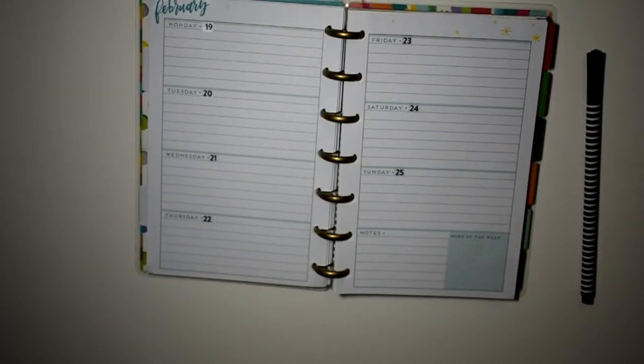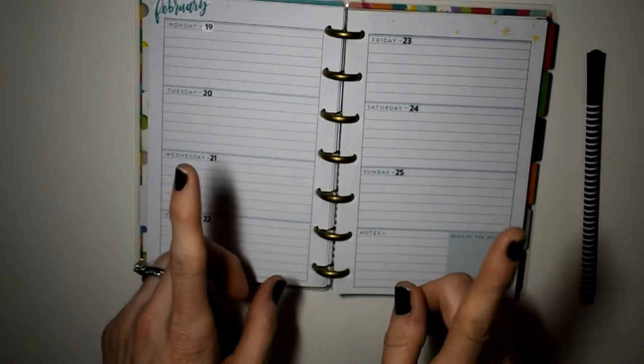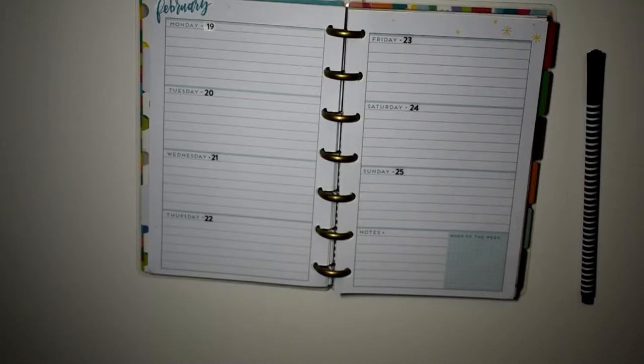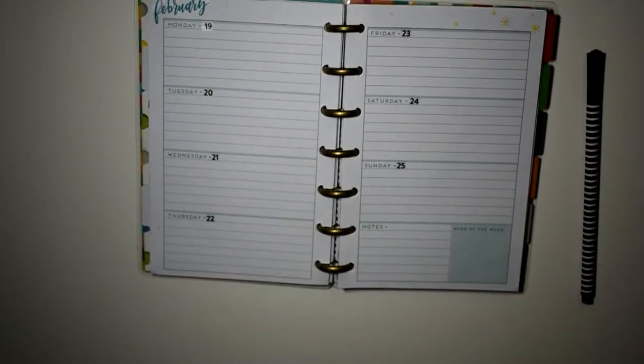Hey y'all, this is Happy to Plan Mom. We're going to start out doing a plan with me today in the mini. This is now my on-the-go planner. My classic is my social media planner, my big is still my home planner — just to give you an update. So let's go ahead and get started.